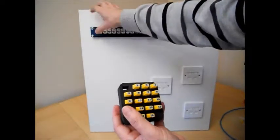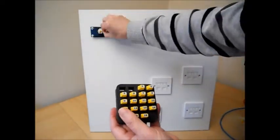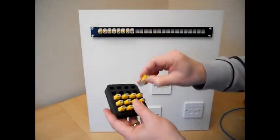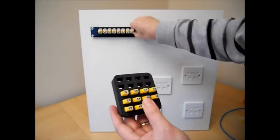Simply plug one remote into each port, then plug the tester into each outlet in turn. The VDV Mapmaster will indicate which outlet is mapped to which port.